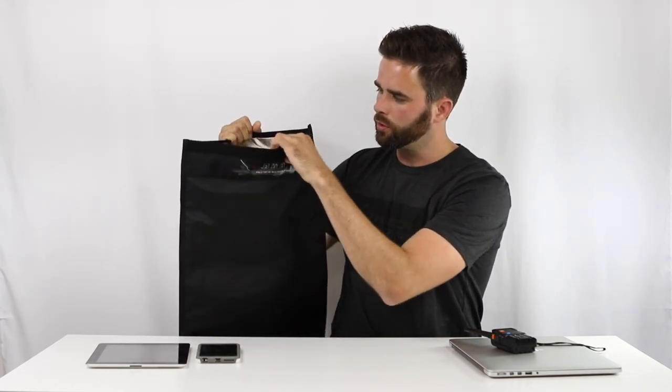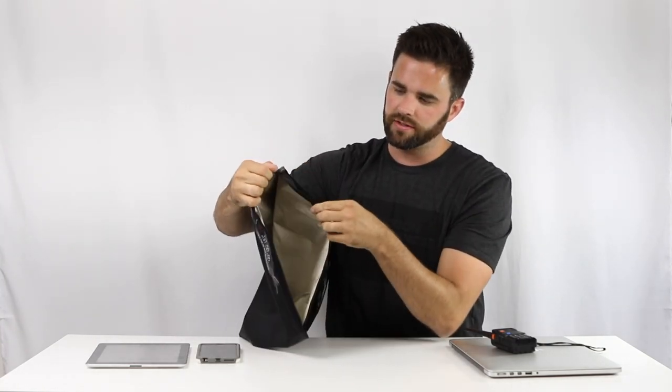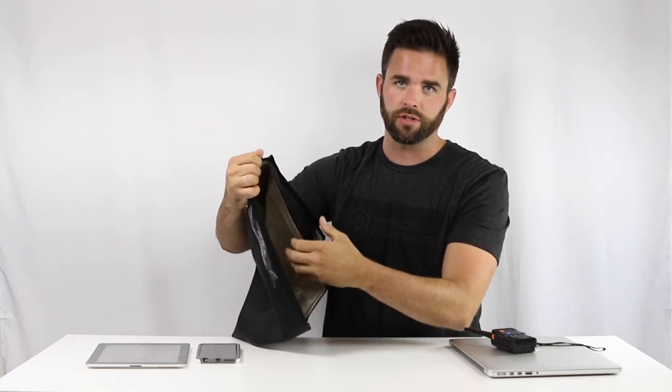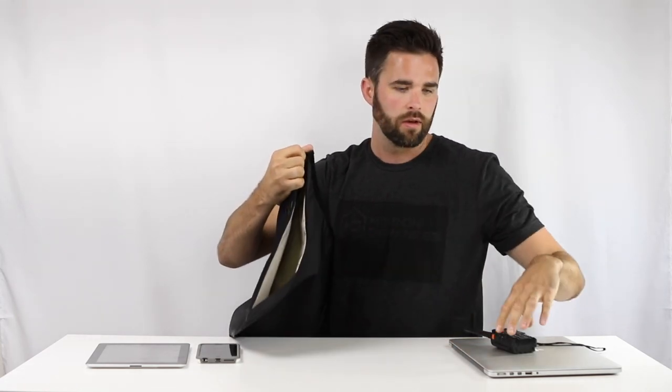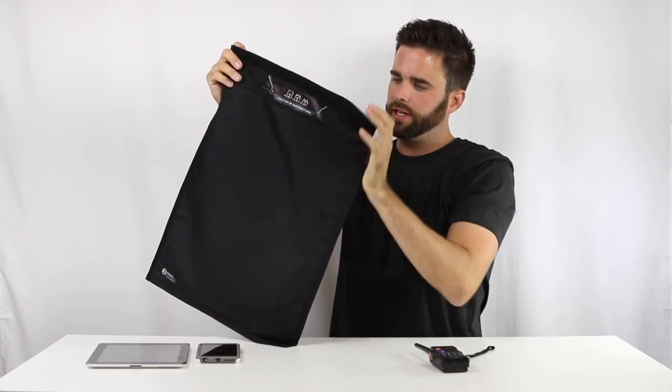We'll show you the sizing of the bag and put a few objects in it so you can get an idea for how big it is. This is what the inside looks like — this is the Faraday fabric which does the signal blocking. We'll start by taking my laptop here and placing it in.